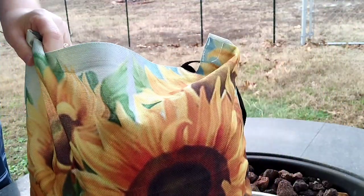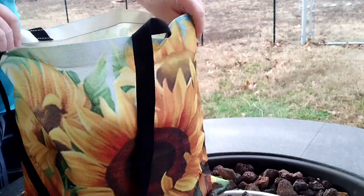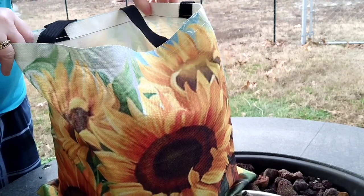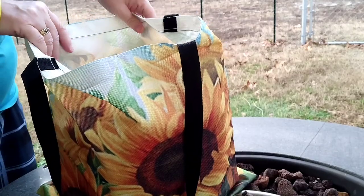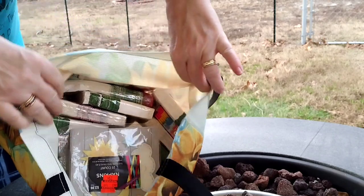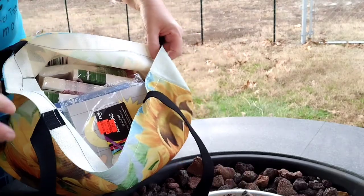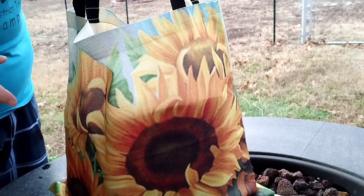Here you've got the sunflower one. If you watch my videos, you know that I like to work with napkins and tissue paper for decoupaging on wood, canvases, and cards. So what I've done is store all of my many napkins in this bag. I can hang it up and it doesn't take much room.